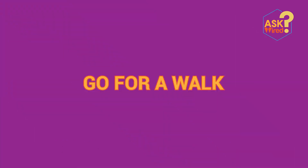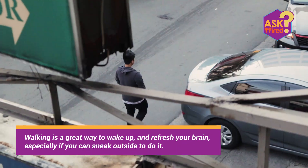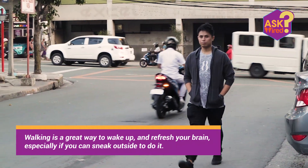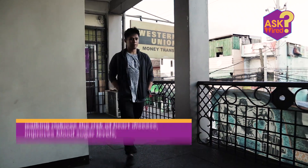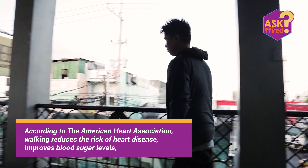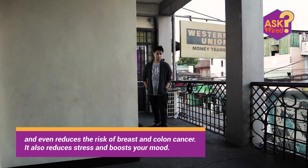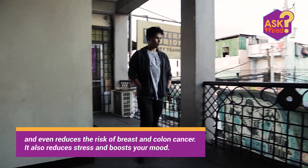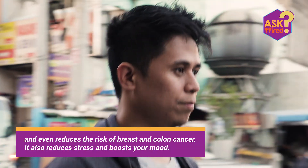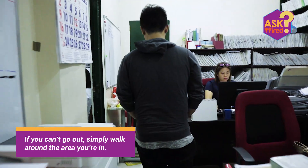Third, go for a walk. Walking is a great way to wake up and refresh your brain, especially if you can sneak outside where the air is fresh. According to the American Heart Association, walking reduces the risk of heart disease, improves blood sugar levels, and even reduces the risk of breast and colon cancer. It also reduces stress and boosts your mood. If you can't go out, simply walk around the area you're in.